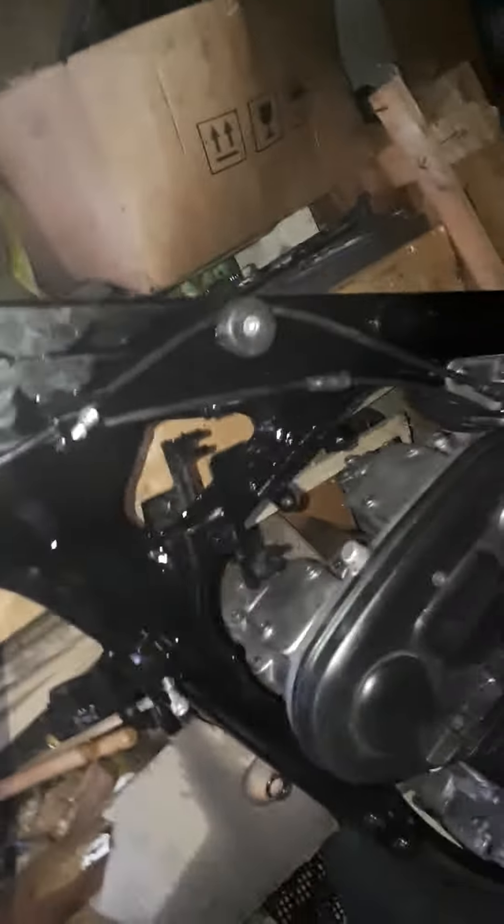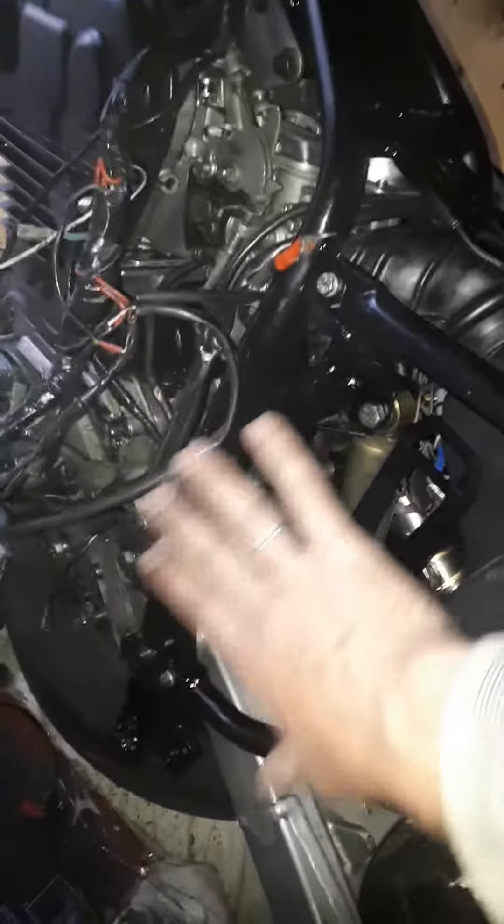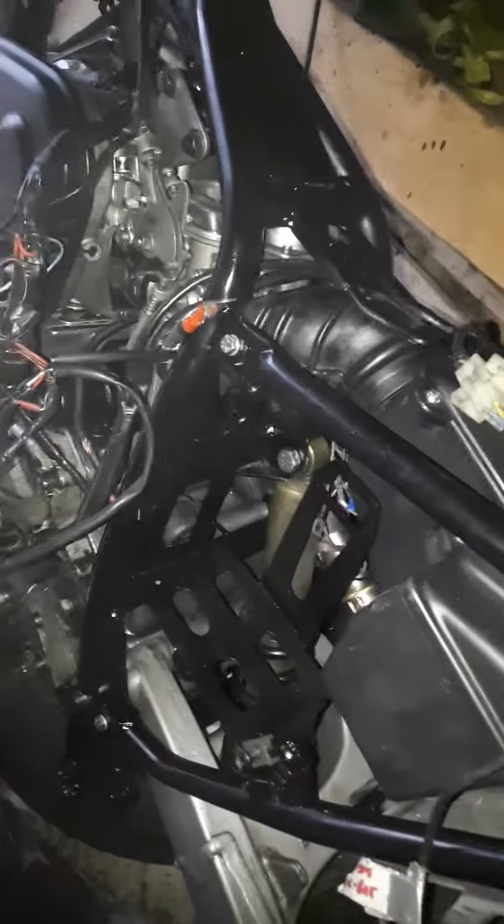Frame's looking good. Nice little RC air box with K&N filter. I'm going to have to do something with the battery box — I've actually just trimmed the edge down just a smidge so that my carbon fiber panel can fit in now.